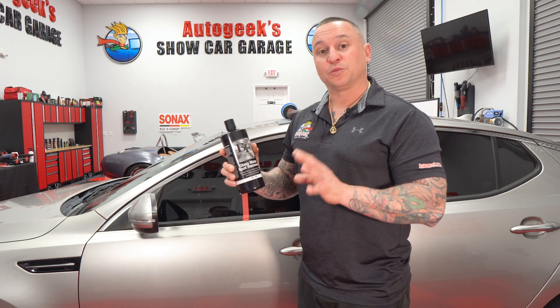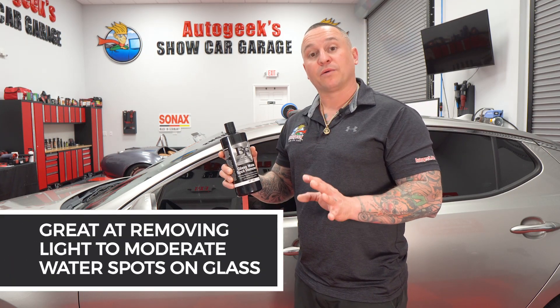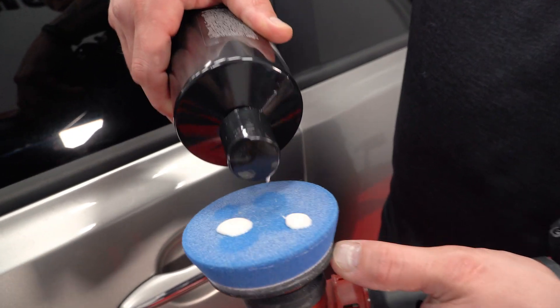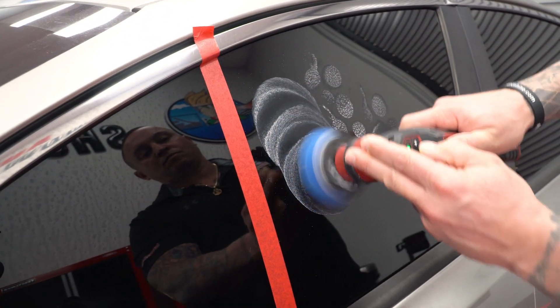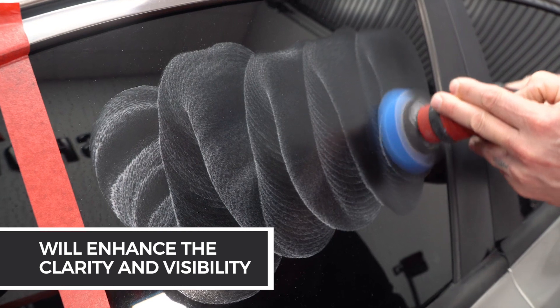This product is super easy and effective in regards to removing light to moderate water spots on the glass surface. Not only does it improve the overall appearance of your car, but it also increases the safety of your driving experience by enhancing the clarity and visibility of your glass.